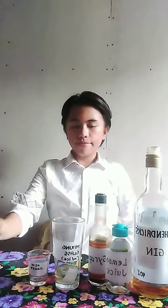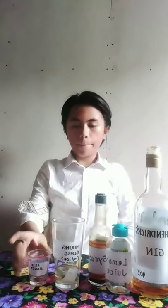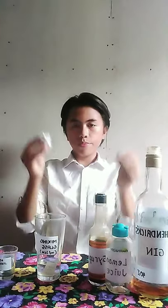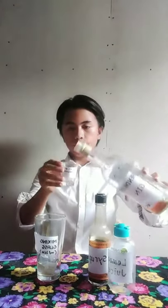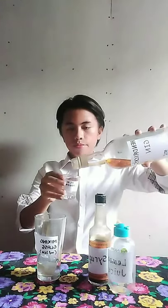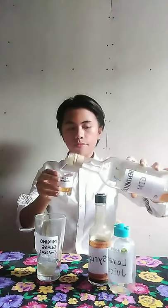Next, in a mixing glass filled with ice, add one jigger of gin and pour it into the mixing glass.